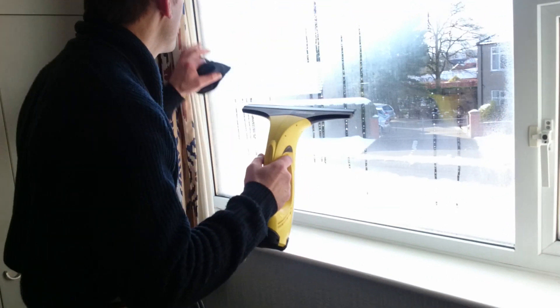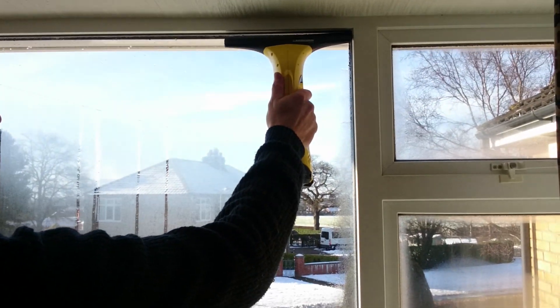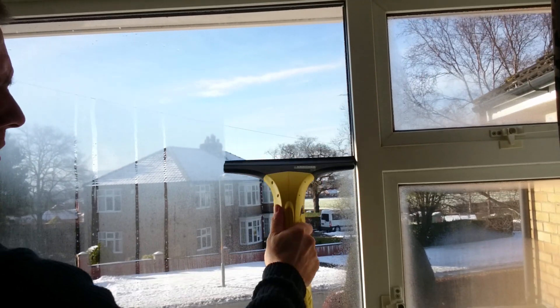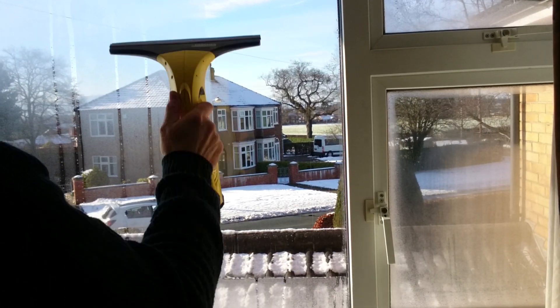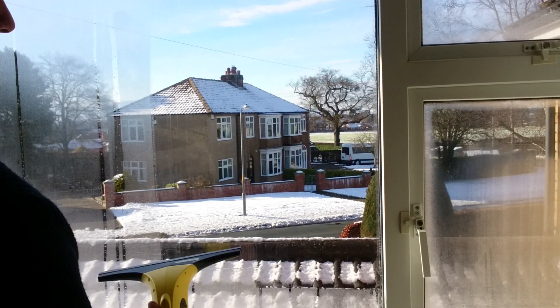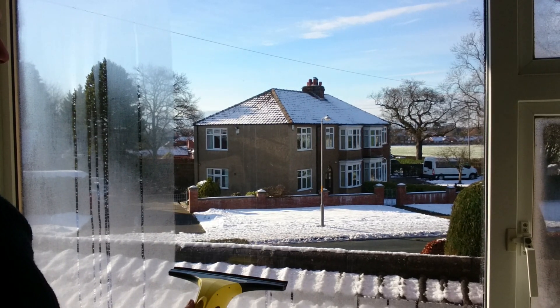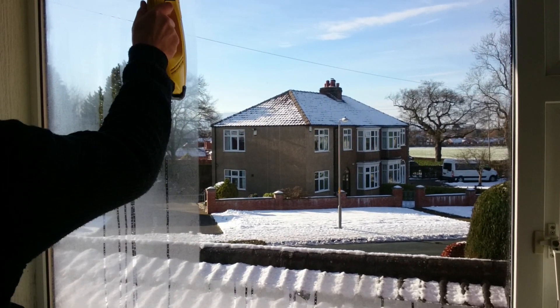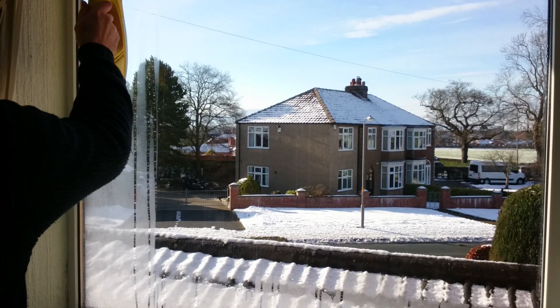So we're going to now try this condensation on the window. As you can see, it's cold outside. This is the problem in our houses - the way the condensation builds up over time. And this is basically what I'm using this for, what we've got it for.